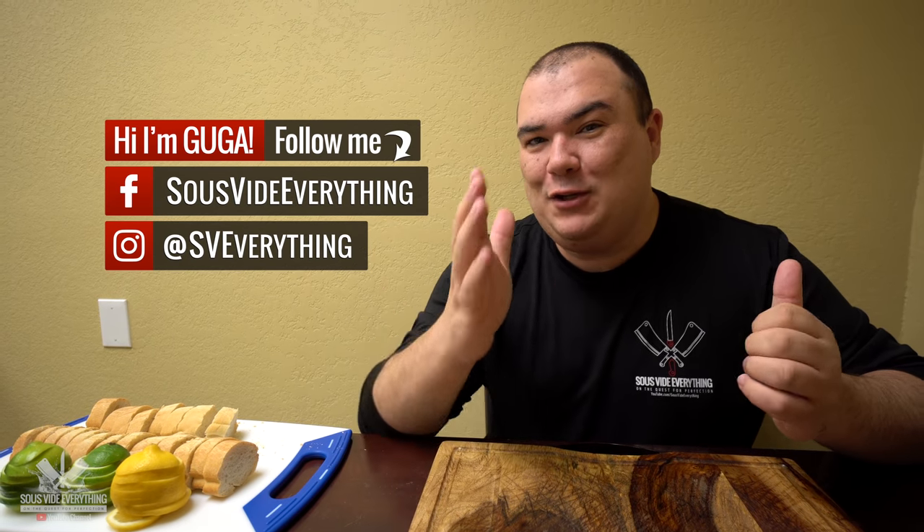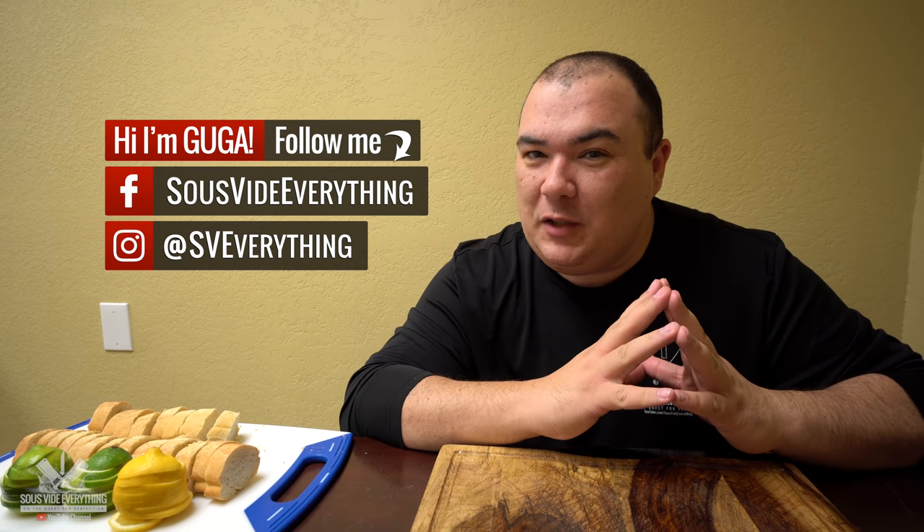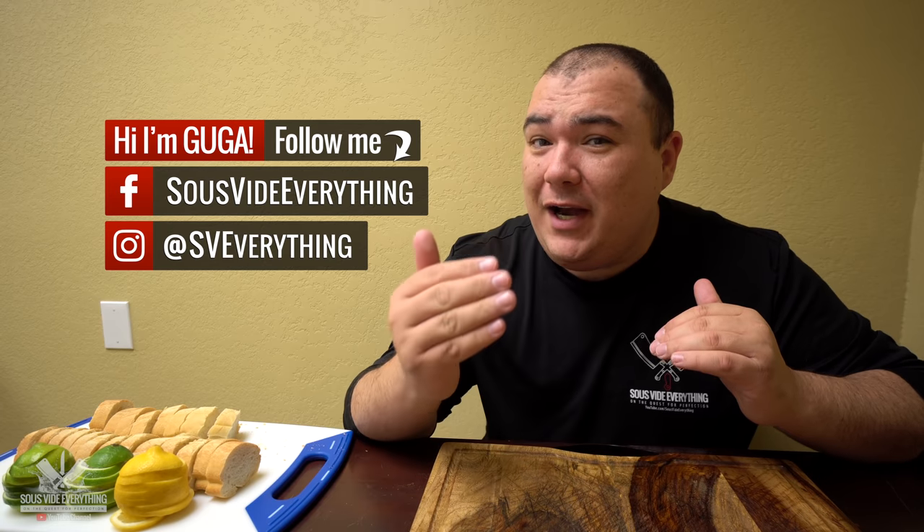Welcome back to Sous Vide Everything guys. As you know we all love salmon, and today I am doing a salmon experiment to see if I can make it even better than the previous one. Check it out!